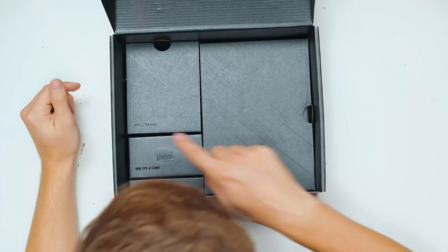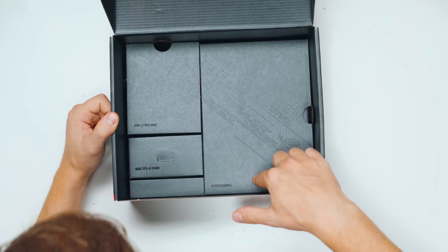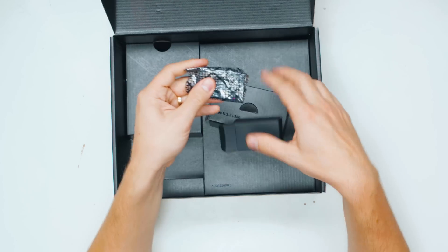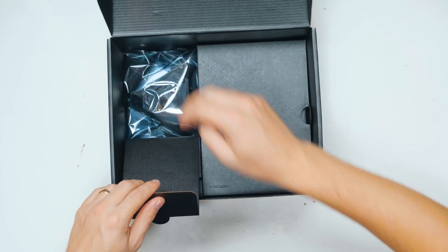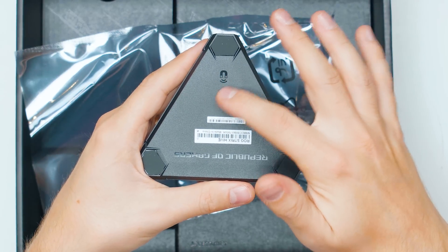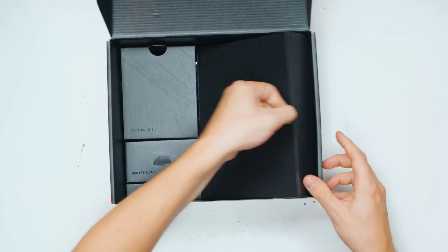Here's the motherboard box. Inside we can see the ROG Strix Hive, there's an ROG FBS 2 card, and accessories. This is the little ROG FBS card — it's going to be a very important thing for your motherboard. The Strix Hive is pretty cool and it has a magnetic attachment, so you can attach it to something on the table.